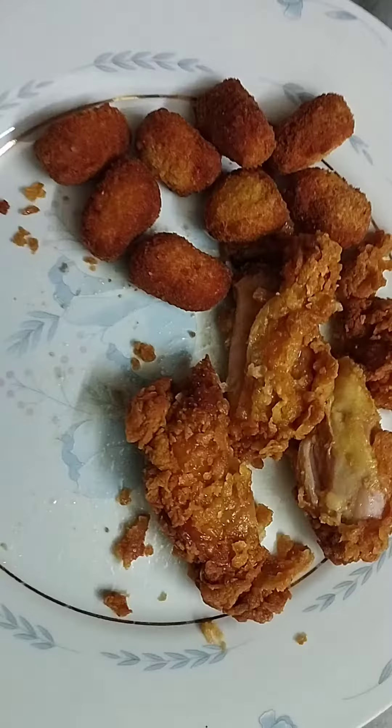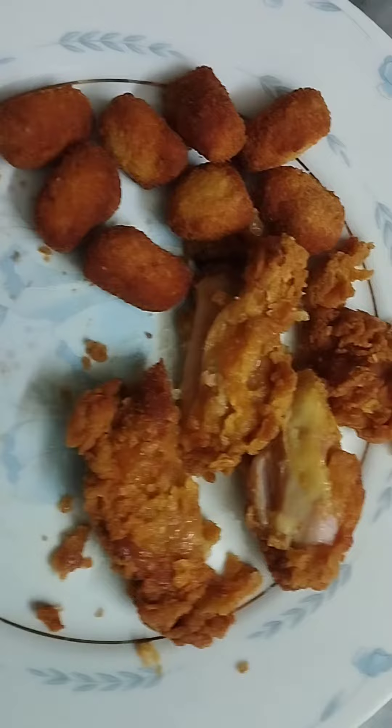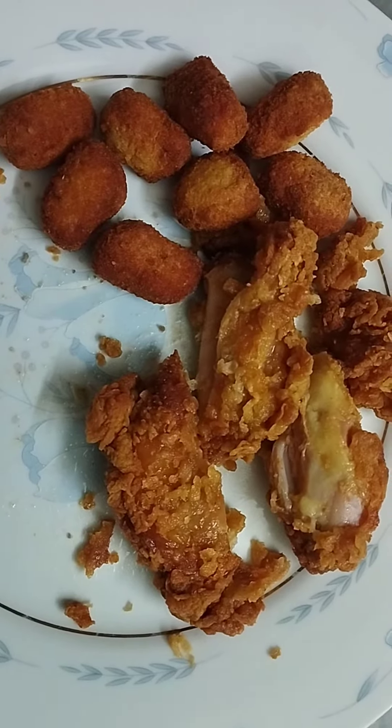We entered the kitchen to make some yummy tortillas. I have a frozen item — Dawn chicken fillet and nuggets — so I decided to use those. I fried them and then cut the chicken fillet after frying.